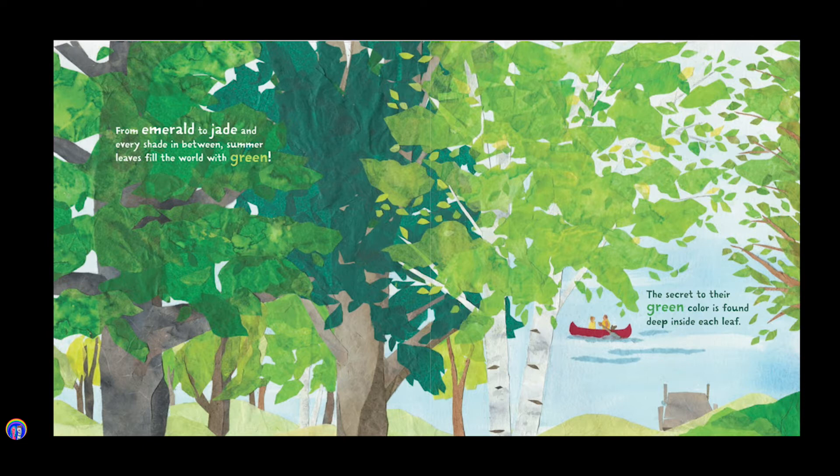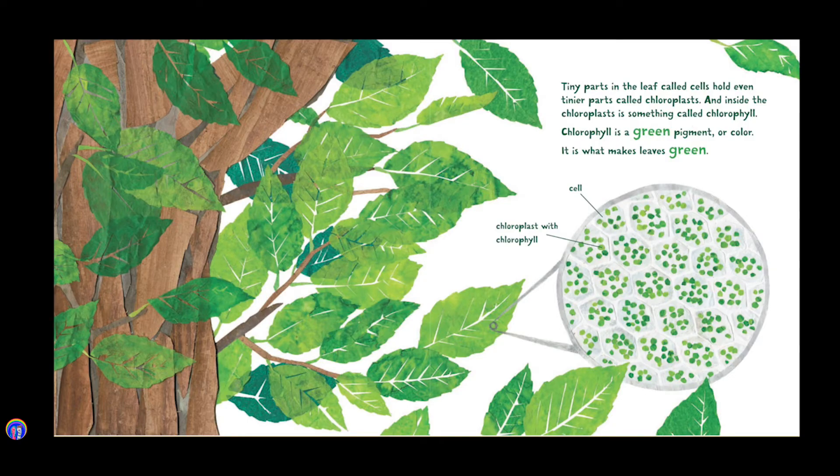The secret to their green color is found deep inside each leaf. Tiny parts of the leaf, called cells, hold even tinier parts, called chloroplasts. And inside the chloroplast is something called chlorophyll. Chlorophyll is a green pigment, or color. It is what makes leaves green.